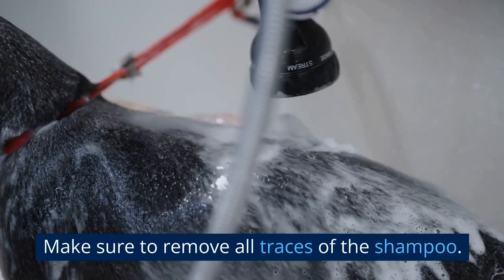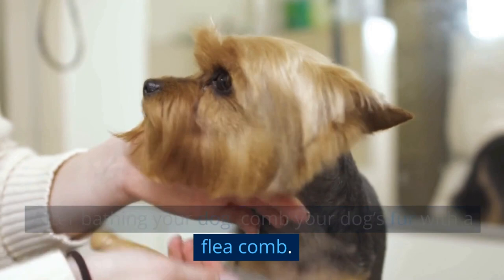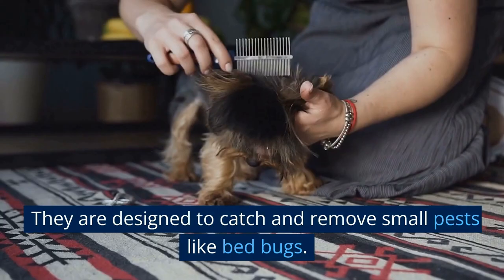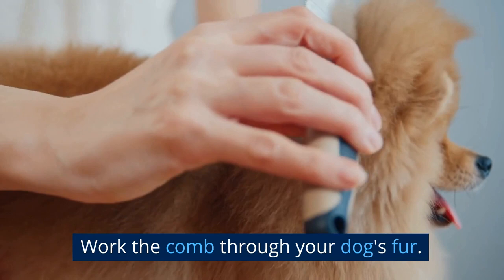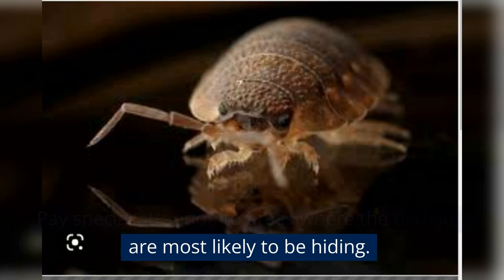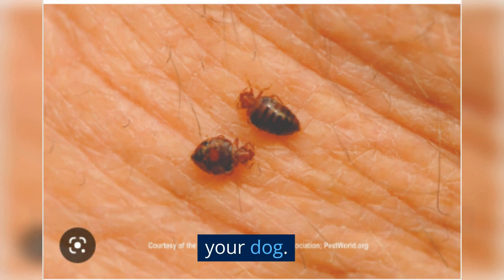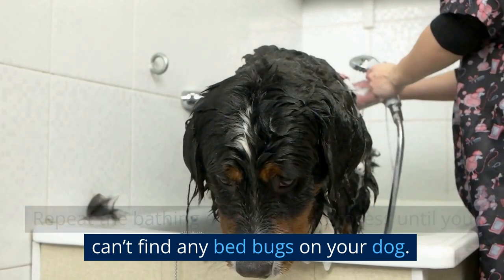After bathing your dog, comb through their fur with a flea comb to remove any remaining bed bugs or eggs. A flea comb has very fine teeth designed to catch and remove small pests like bed bugs. Work the comb through your dog's fur, paying special attention to areas where bed bugs are most likely to be hiding. After each pass, wipe the comb off with a damp cloth to prevent reintroducing bugs to your dog. Repeat the bathing and combing process until you can't find any bed bugs. This may take several treatments, so be patient and persistent.